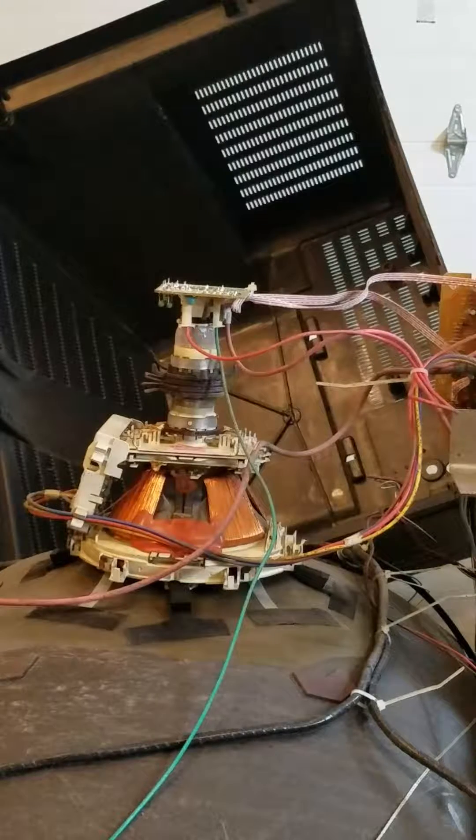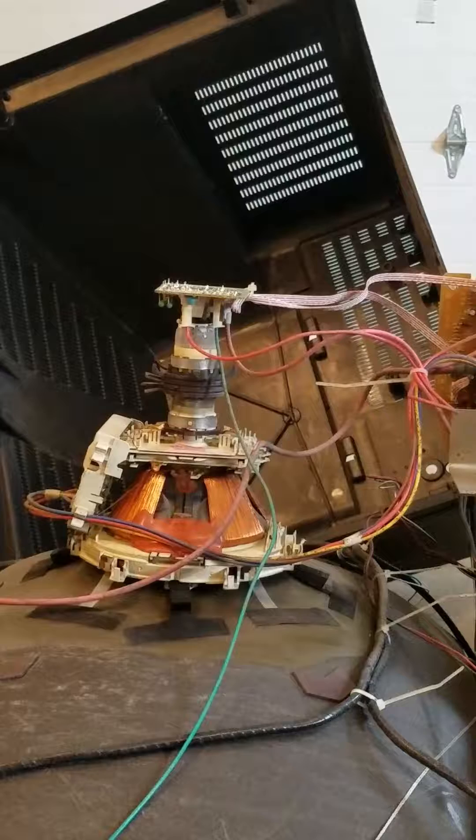Today we're going to be taking apart the back of a tube TV. I'm going to show you how to take the chip off of the light bulb and properly extract the copper cone off of the back of the tube.